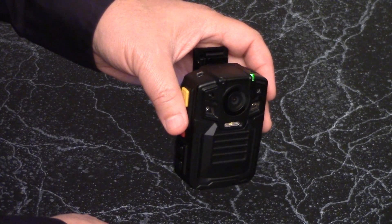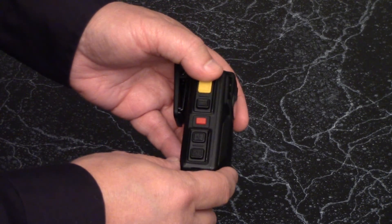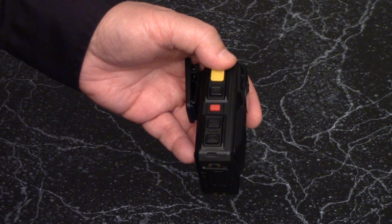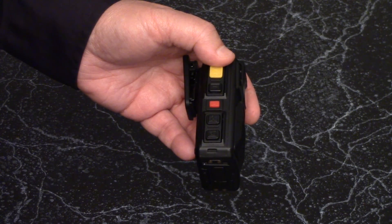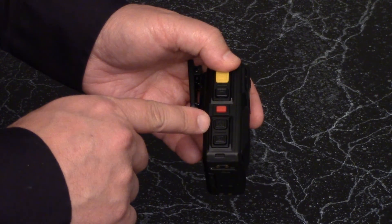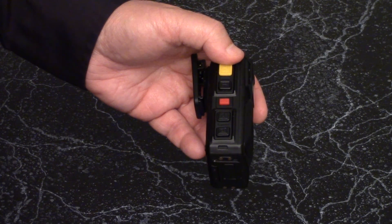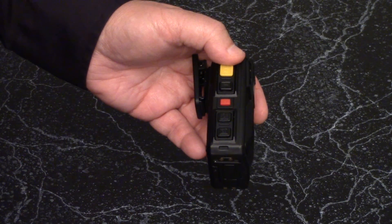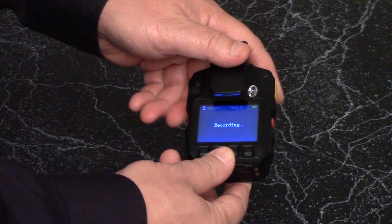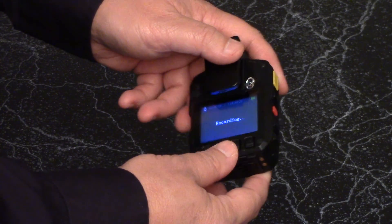Most features on the camera are configurable. If you want to operate the camera in stealth mode, you can turn off the beep sound when the video starts and stops. The middle black button allows for audio recording. It operates the same way as the video button and beeps and vibrates when audio recording starts and stops.